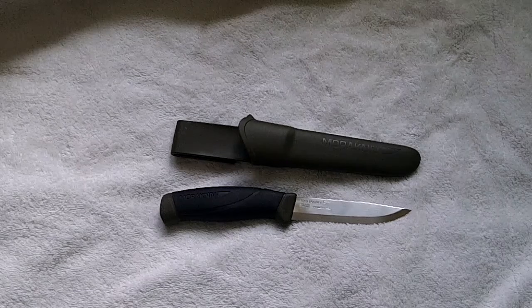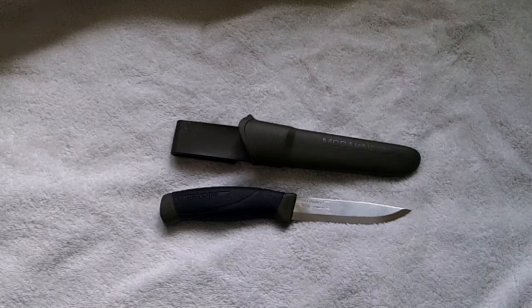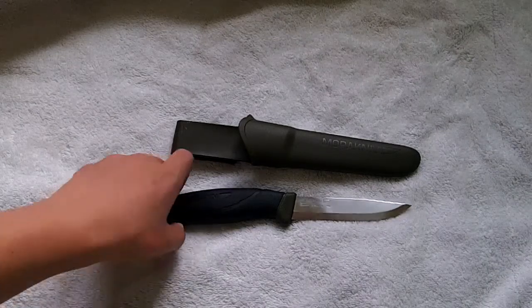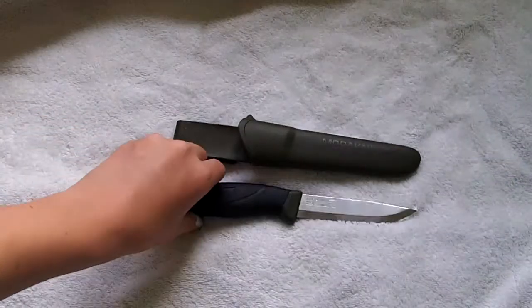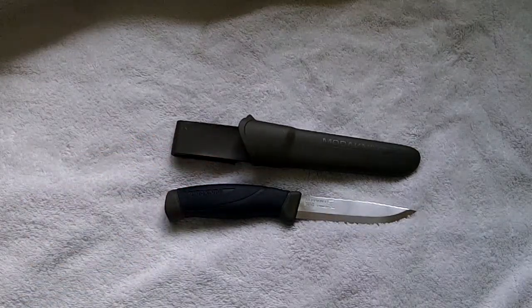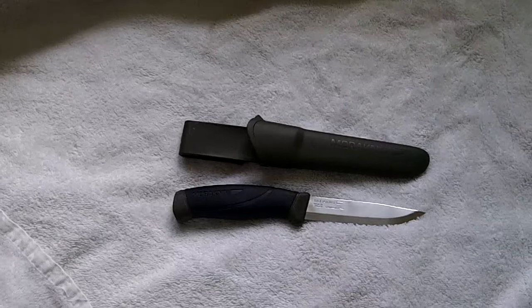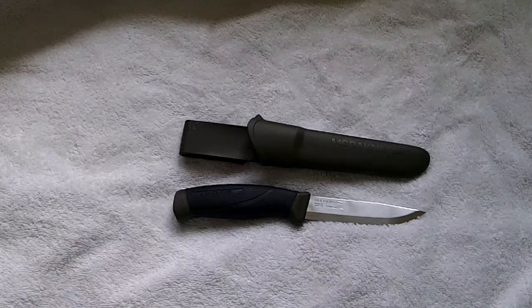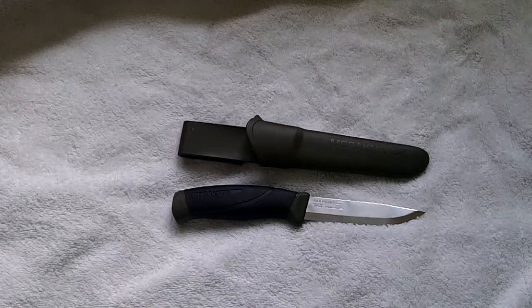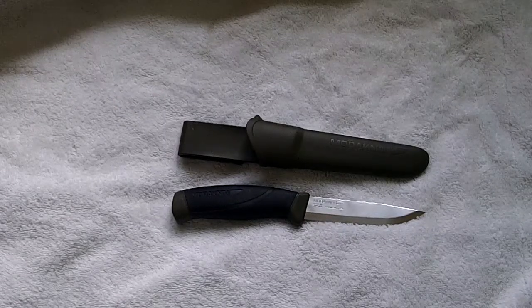I've tried to do some batoning with it and it seems to have held up quite well and done a good job. I went for the stainless steel model because in England we obviously get a lot of wet weather, and especially in a bug out or survival situation I really don't want to have to carry oil and stuff to clean it.